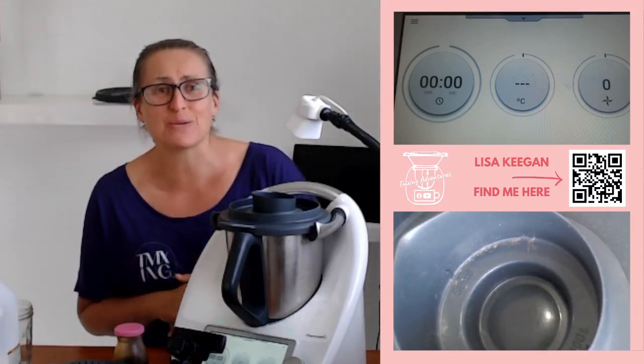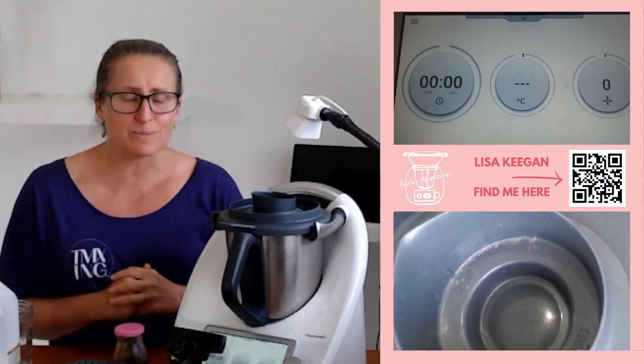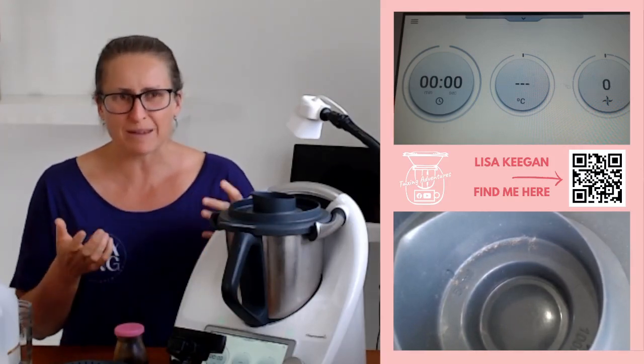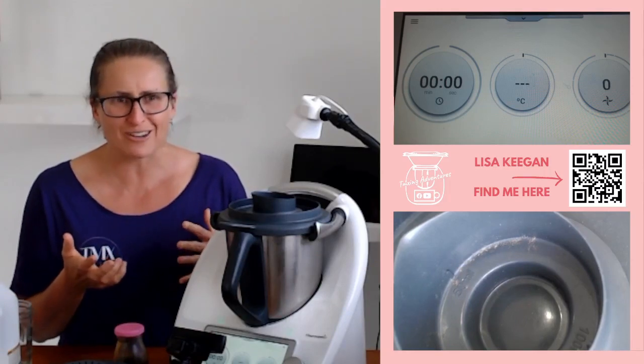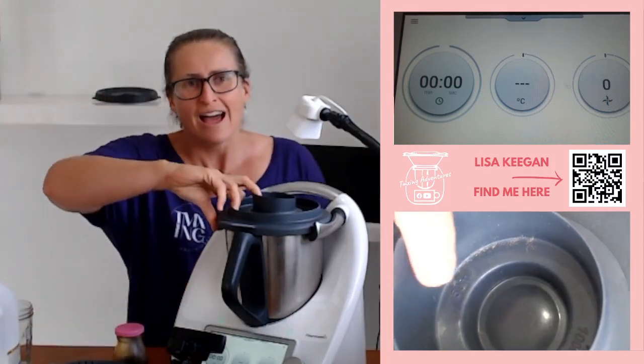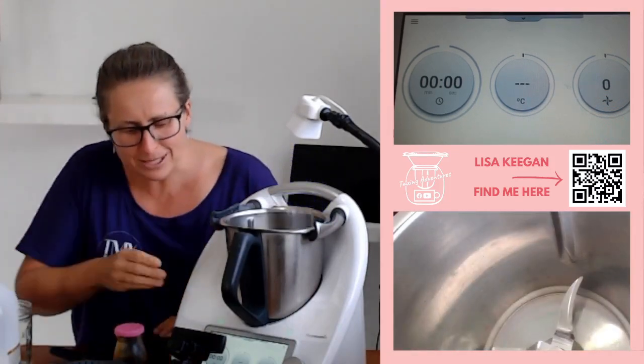Hello guys, welcome to TMX Adventures — Lisa here. After yesterday I've had lots of requests to demo how easy this syrup is, so come with me today. I'm going to show you how to make this beautiful coffee syrup that you can then use on ice cream, to make a simple milk-based drink — a bit like an ice break — or even like yesterday's frappe. Come with me, let's do this together, it's really simple.